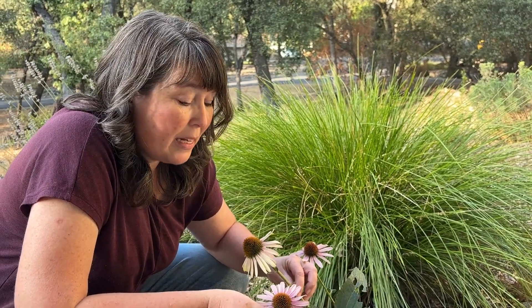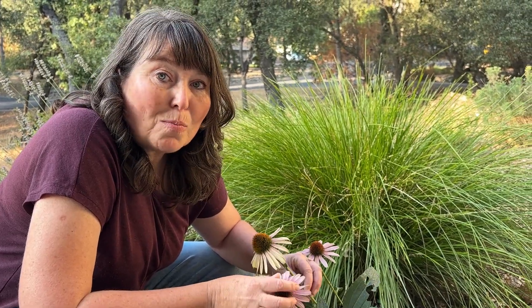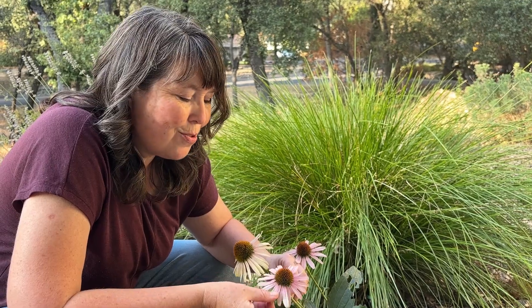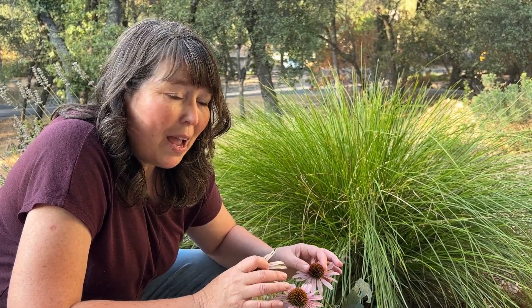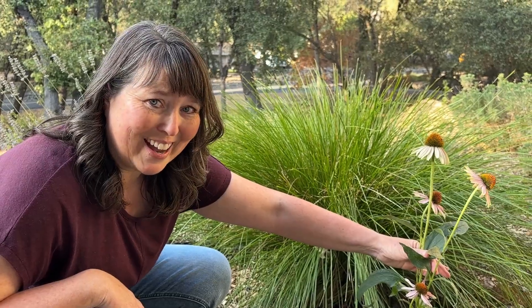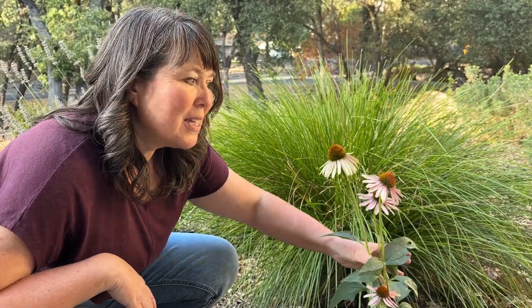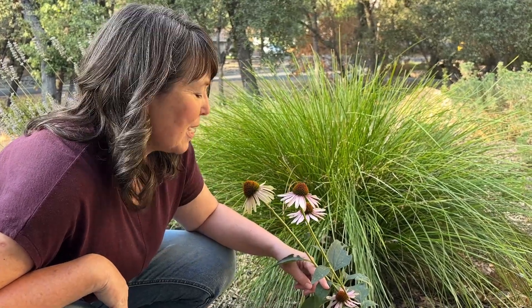One plant I want to show you specifically that is one of my favorites is echinacea. This beautiful flower is a wonderful thing to have in a garden — it not only attracts more pollinators, but it's really good for your health. You can use different parts of the echinacea for creating tinctures or teas that help your health and wellness. This is a year-two echinacea that's already been here for two years, and it will continue to grow bigger and taller — a really wonderful flower to have in your garden for all the benefits it can provide.